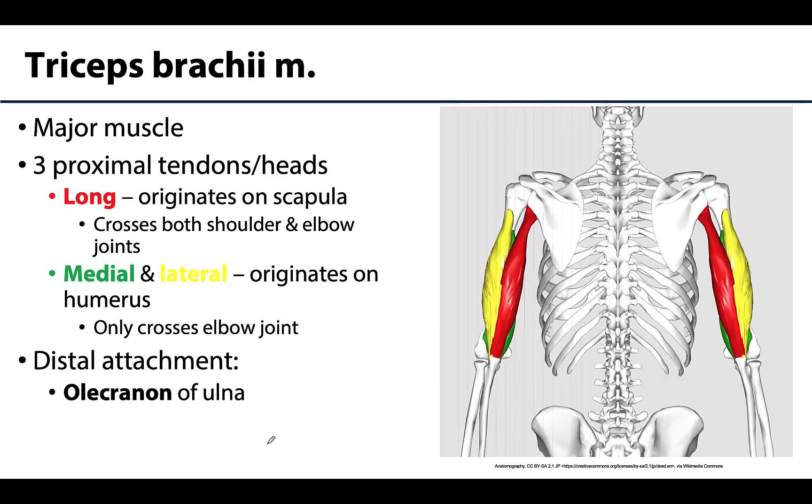A few points regarding the triceps brachii muscle — the major muscle of the posterior compartment. As the name triceps would suggest, there are three proximal tendons or heads leading into bellies. The long head will originate on the scapula — you can't see exactly where it's originating, but it's shown here in red.